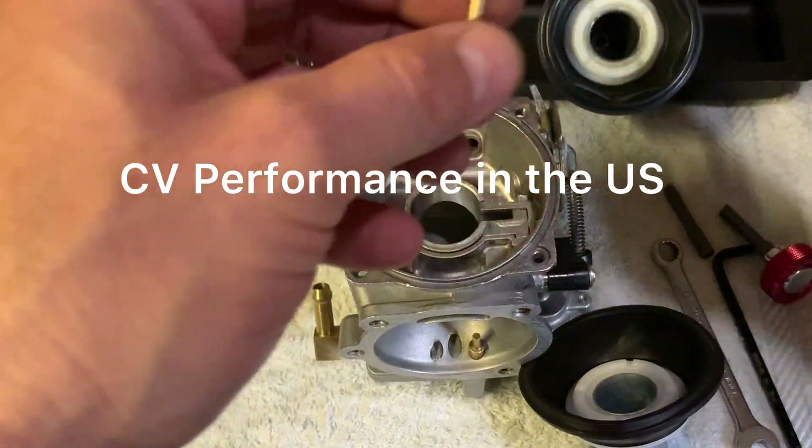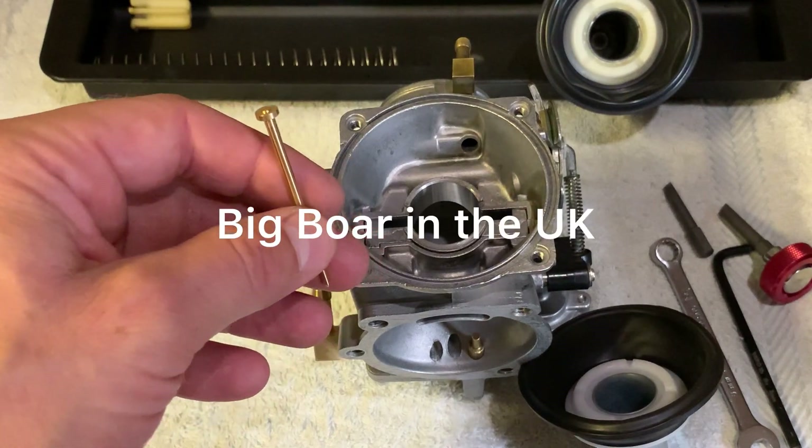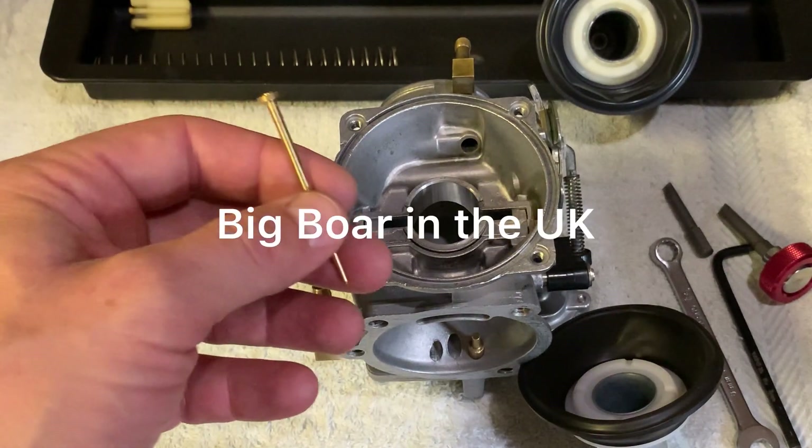CB Performance sells them in the US, and in the UK, Big Boar also sells them.